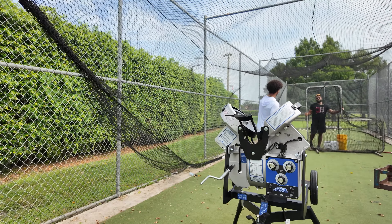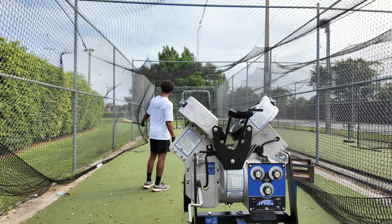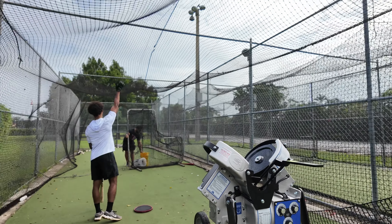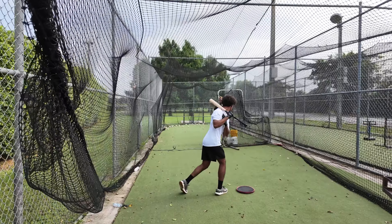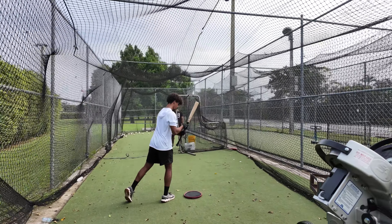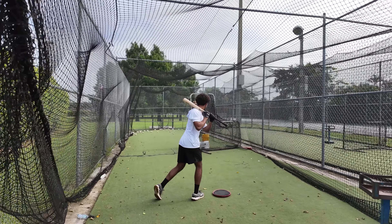Doing some drills before we do this thing right here. This thing — a lot of kids hate it, but it's good when you use it the right way. Right now we're doing the one-hand drill: elbow down, with both hands.